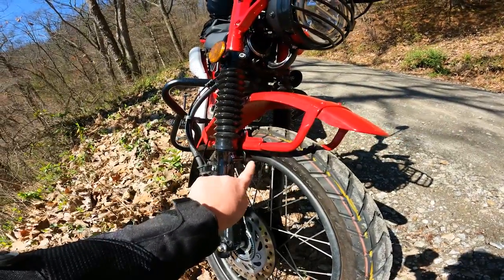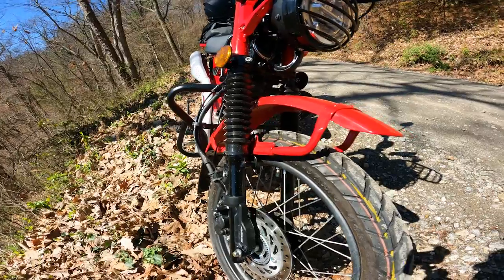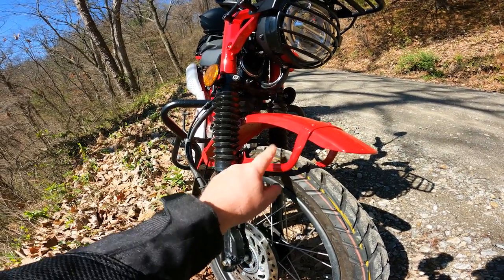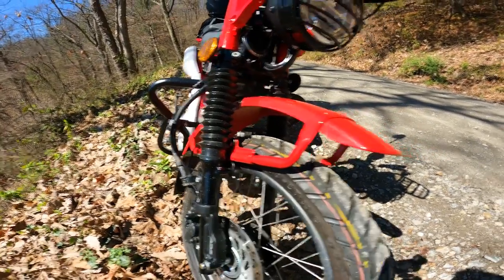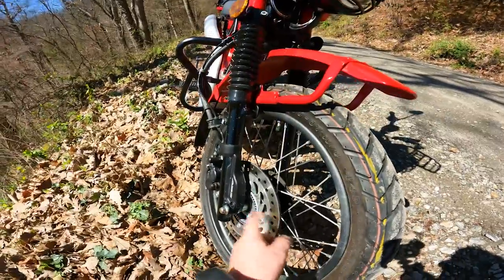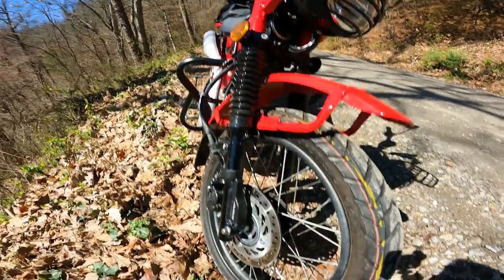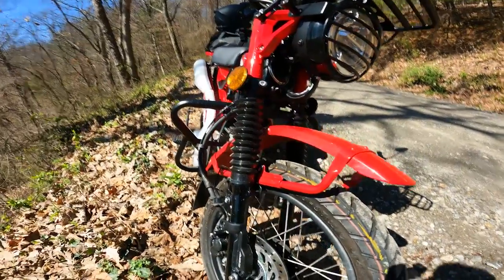I got these risers — they were like 20 bucks or something and pretty easy to put on. I'll link the video I used — it's that guy from Australia, he has a good video on how to put those on. I would recommend just taking off the front tire to make it easier, and it's easy to get the front wheel on and off.